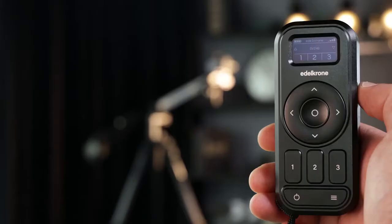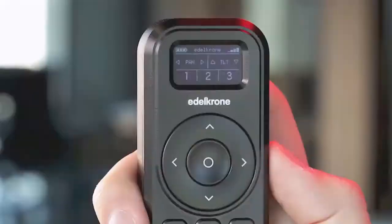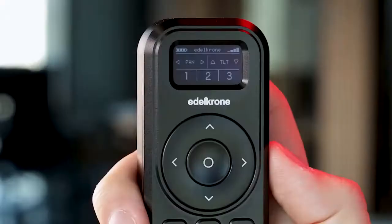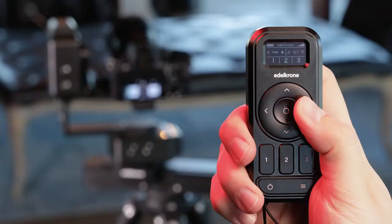Standard operation range is wider than pairing range. The control screen consists of several screens. You can switch axis selection by tapping the select button. The battery level of controller and signal strength are shown at the top. On the axis control screens, you can adjust pan and tilt and slide movements by using the navigation buttons.